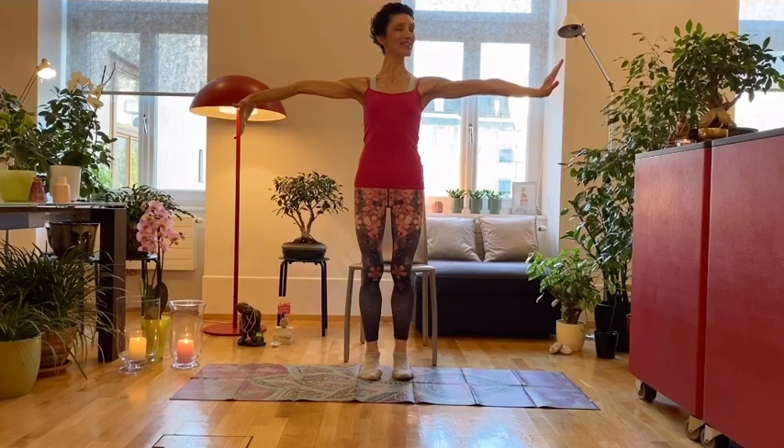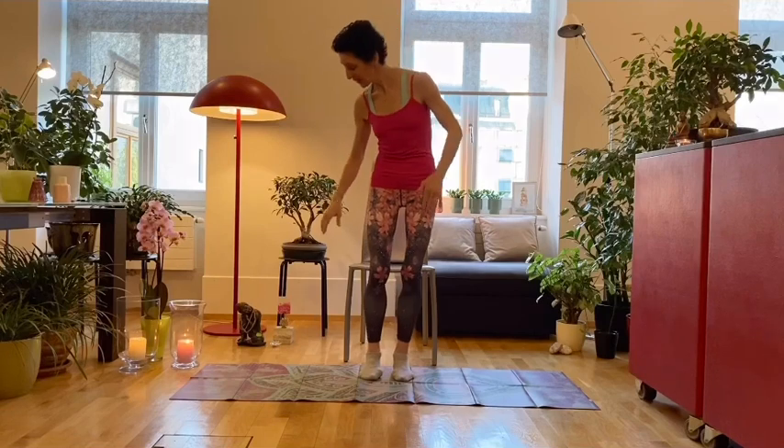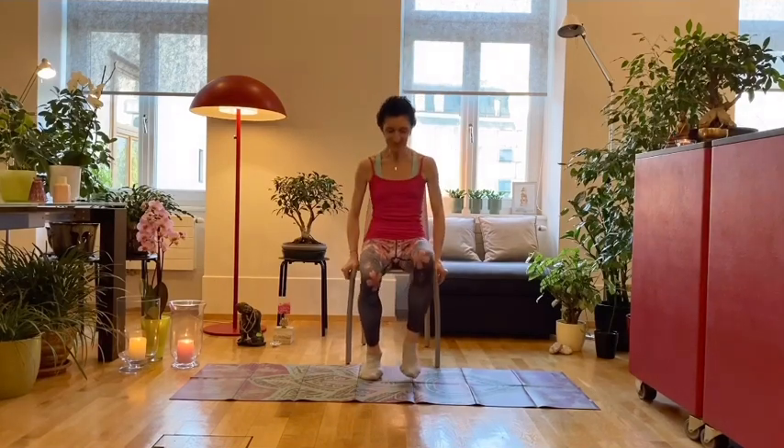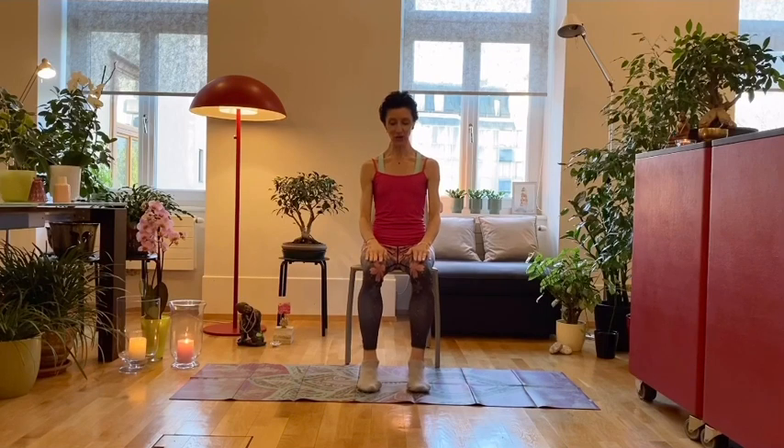We shake the hands and let them go, then sit down onto our chair. The hands are on top of our knees and we have a square, long, straight position.